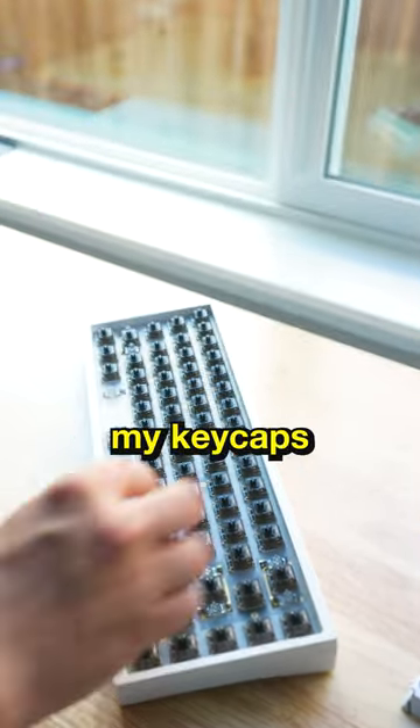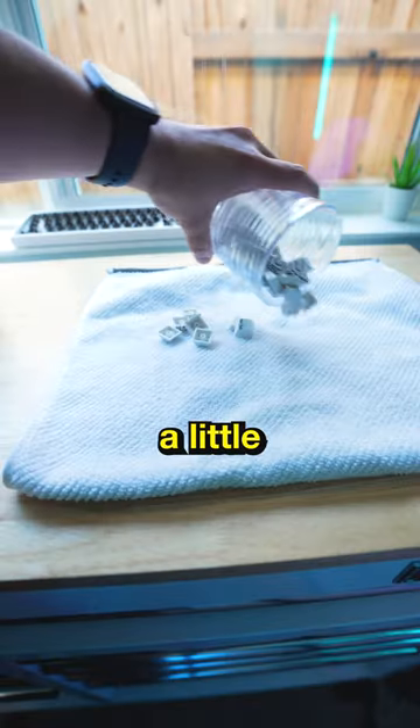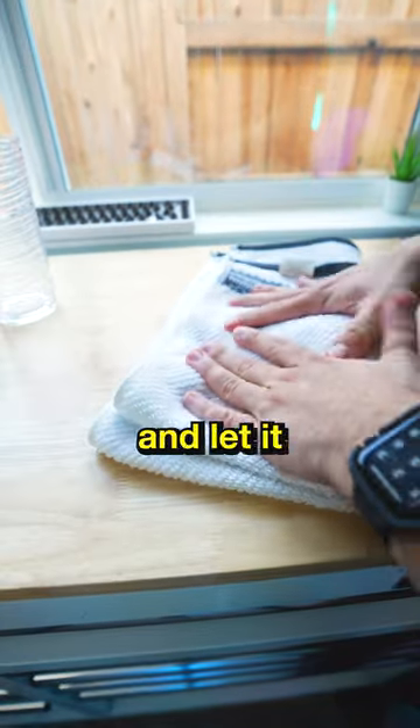it was time to put all my keycaps into a cup. And this goes into step three. Then you're going to put a little bit of water and soap in this cup and let it soak for a little while.